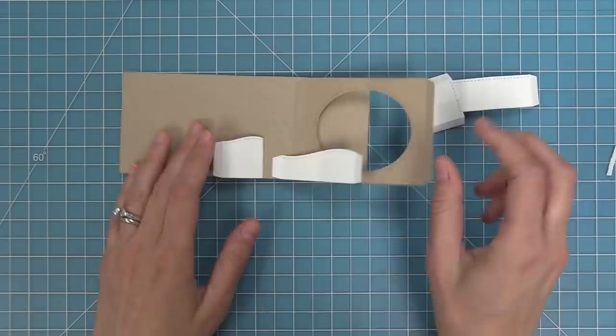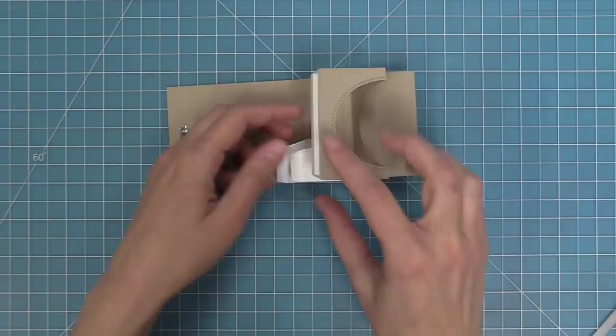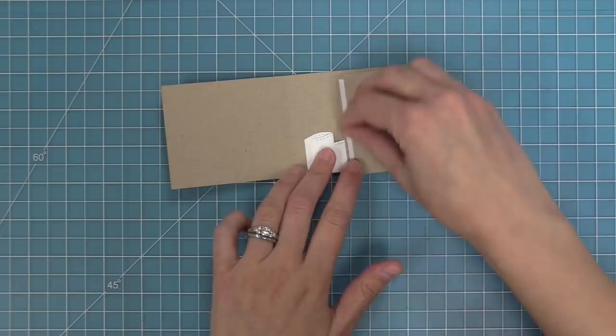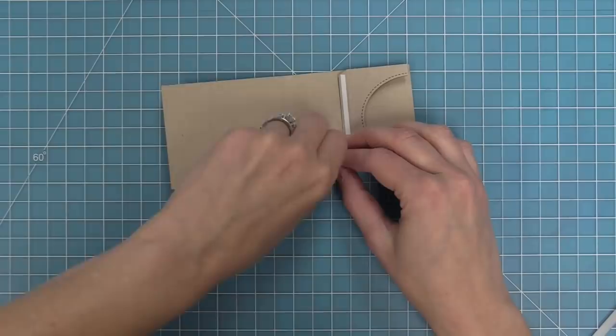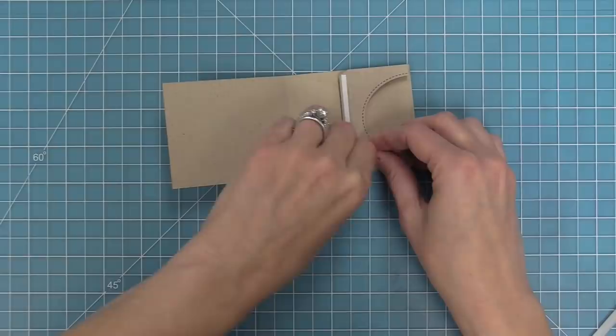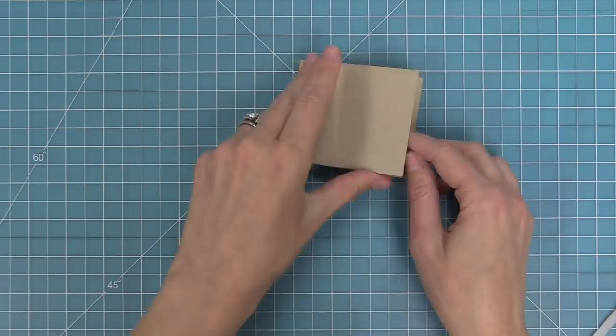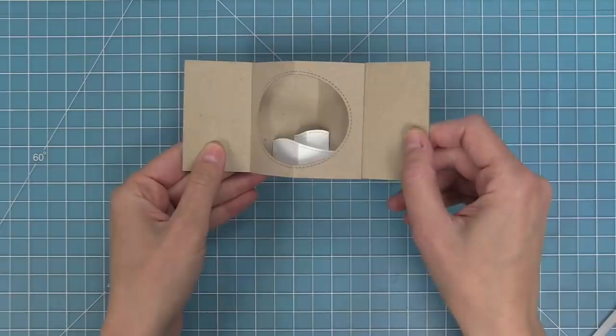Then we attach the next insert, lining all of them up along the base of the card. Take all the inserts, move them over to the right, and fold them in half towards the center of the card. We'll repeat that — take all the pieces, move them over to the right, and fold them in half pointing towards the center. Once all of those tabs are folded in half pointing towards the left, take the card, close it just like a book, press down really well to make sure the tape is secure. When you pop it open, you have this amazing tunnel effect with those hills in the cool little opening, ready to decorate.